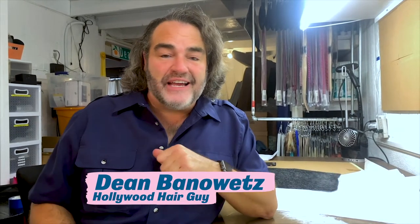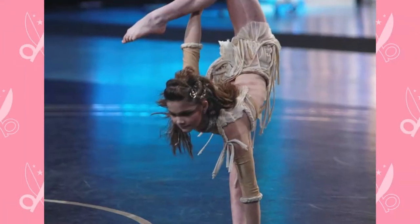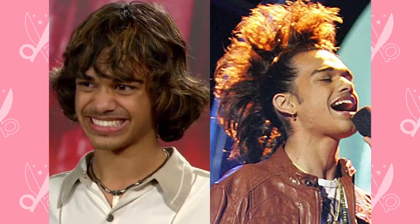Hey everybody, I'm Dean Banowicz, Hollywood Hair Guy. I have used hair sheets on so many different shows that I run, like World of Dance, So You Think You Can Dance, and American Idol.